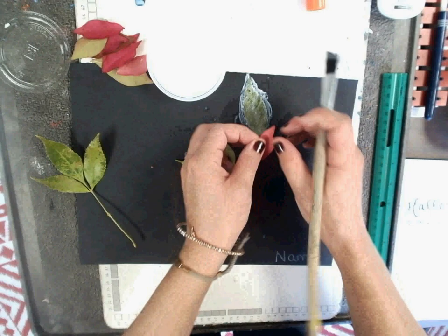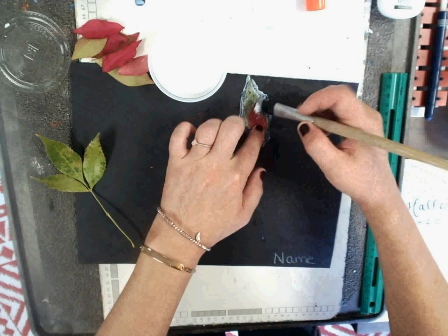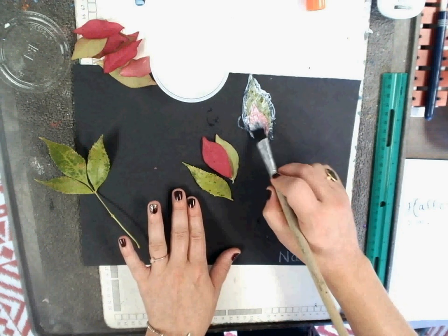Again, think about contrast — how colors look when they are placed next to each other and how they stand out. And think about layering, or how they look when we put them over top of each other.